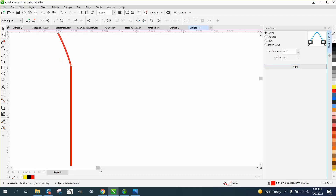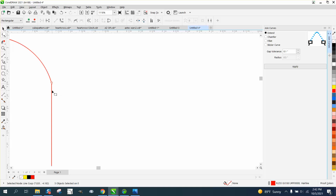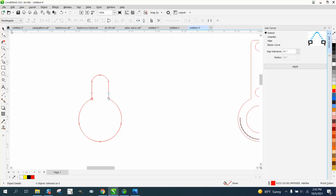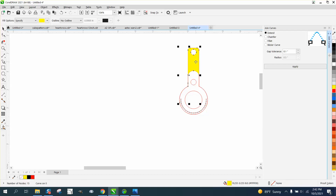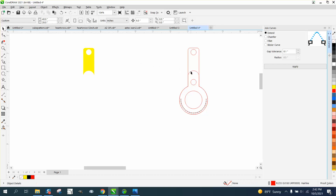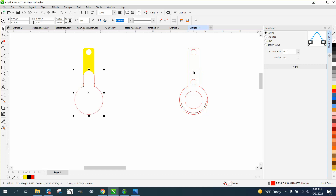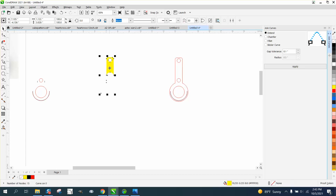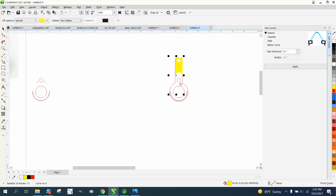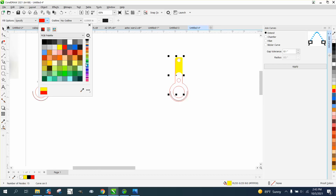We're going to nudge that over the other way and select all this, left click and turn it into a hairline. Hairlines are a lot easier to fix sometimes when you have broken nodes. Grab that one, hold shift, grab that one, grab both of them and hit Apply — that might be the only two we have to fix on this one. Hold shift, grab that one, grab both and apply. You can see we got a double node there. Let's group this together with Ctrl+G, nudge it over, smart fill that, and nudge it over.